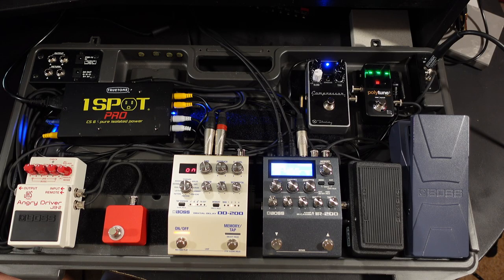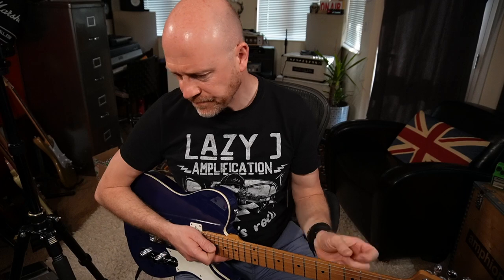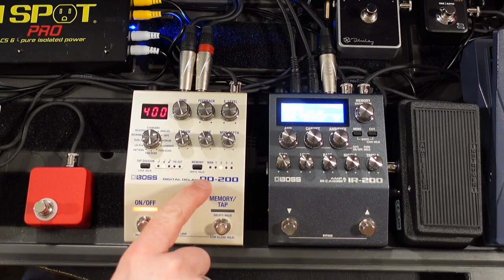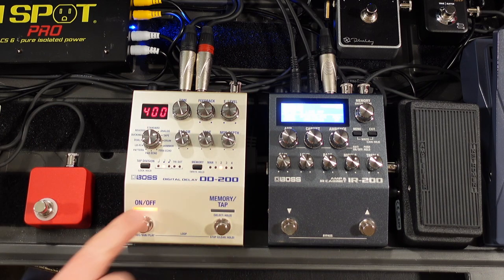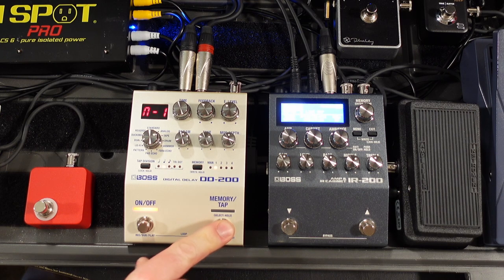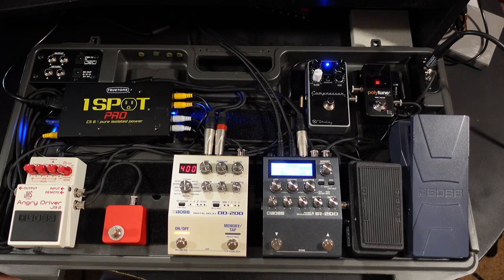Let's switch in the DD200. A couple of things I really love about it — it sounds absolutely brilliant. On top you've got five immediately accessible presets, plus a manual preset where the controls reflect what's set on the knobs. You switch between them by clicking the preset button, and if you hold it down you get tap tempo, which is really handy. With the delay off it's clean, and with it on you get a real subtle dark delay — that's my rhythm delay sound.